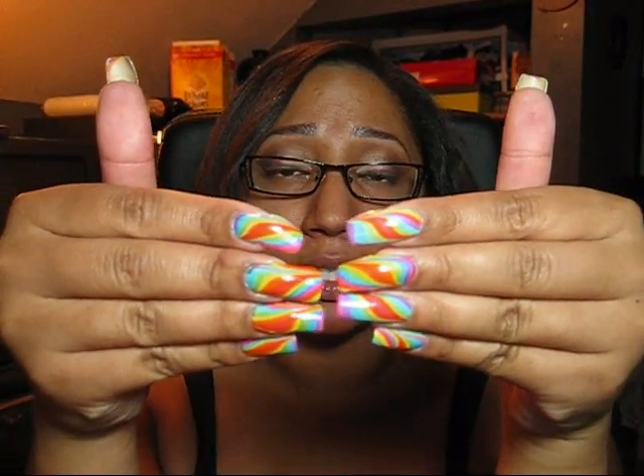I decided to do a straight-on rainbow design with colors from the China Glaze Island Escape collection. The swirl design really didn't show them off to their full potential, so I hope you guys like this one.